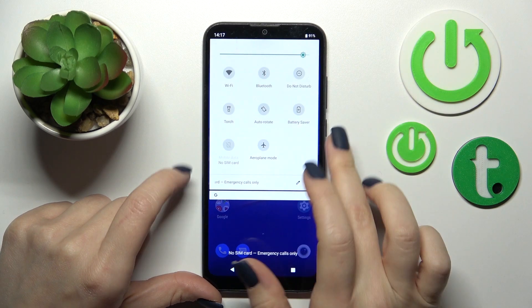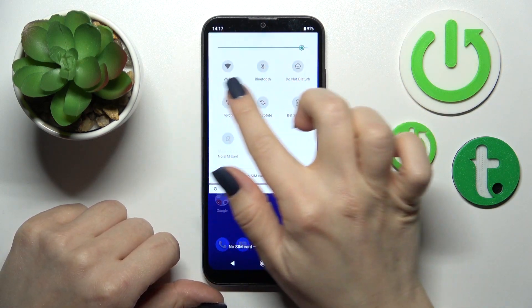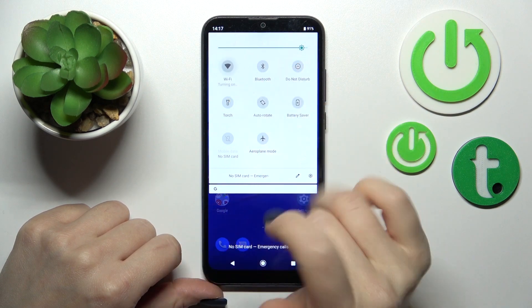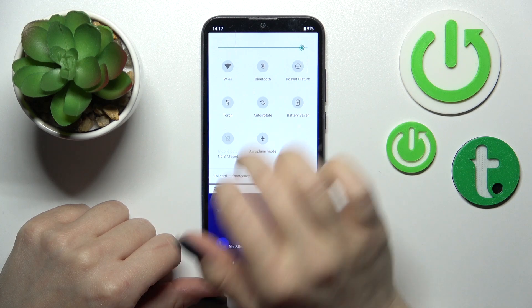There is also one more way to do that. Just open the notification shortcuts, and after that you'll see the Wi-Fi icon. Click on this icon to activate Wi-Fi, and to turn it off click on this icon once again.